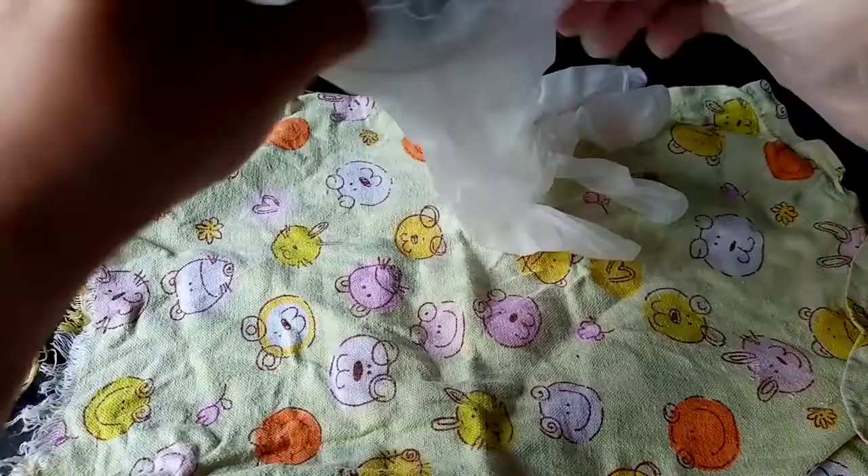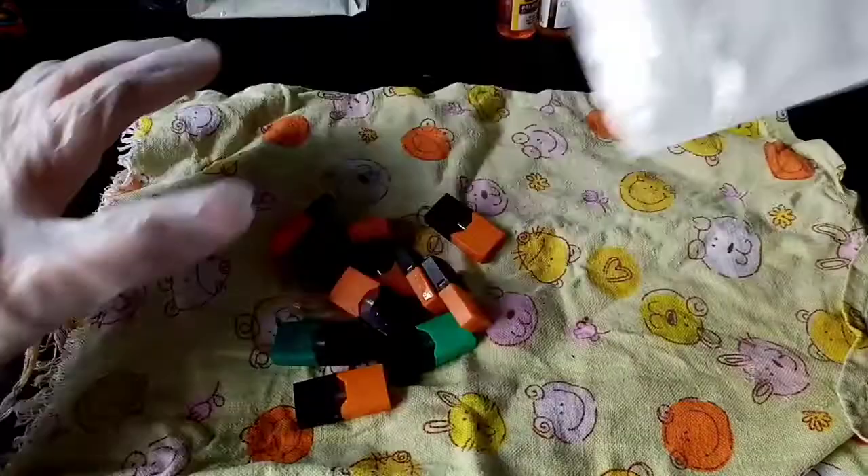Hey, so today we are refilling Juul pods. I'm putting on gloves because I ain't really about that nicotine rush. I just want to save the planet, man. So the first thing you want to do is to disassemble your pods.